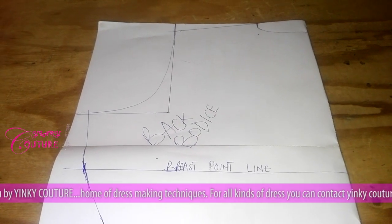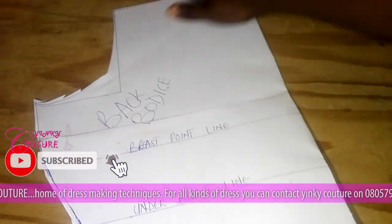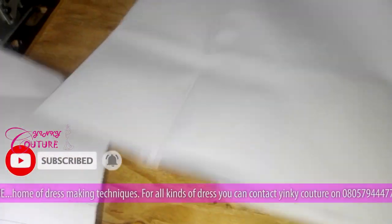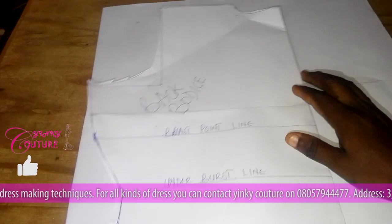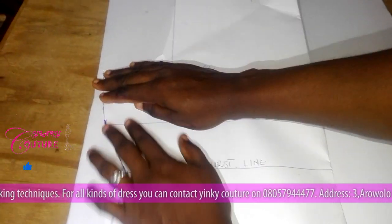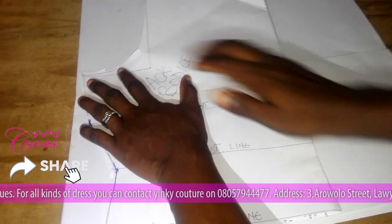I'll cut out the back bodice because we are going to use it to cut our front bodice. I place the back bodice on another fabric to get the front bodice — see how I placed it.